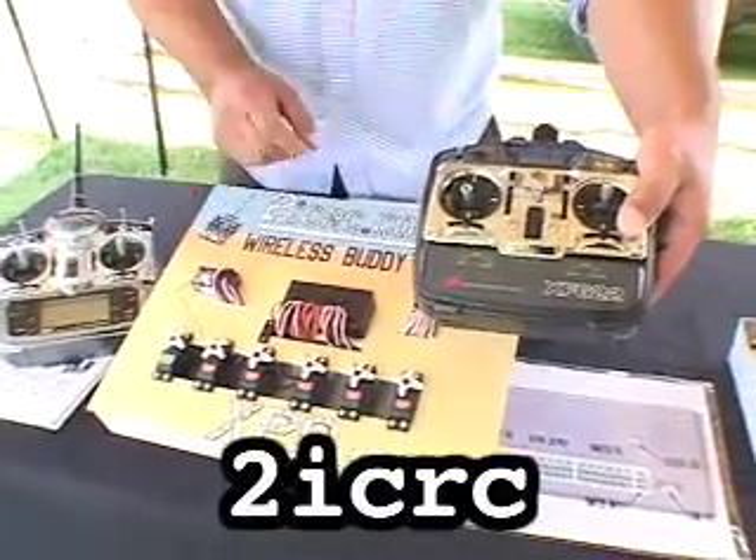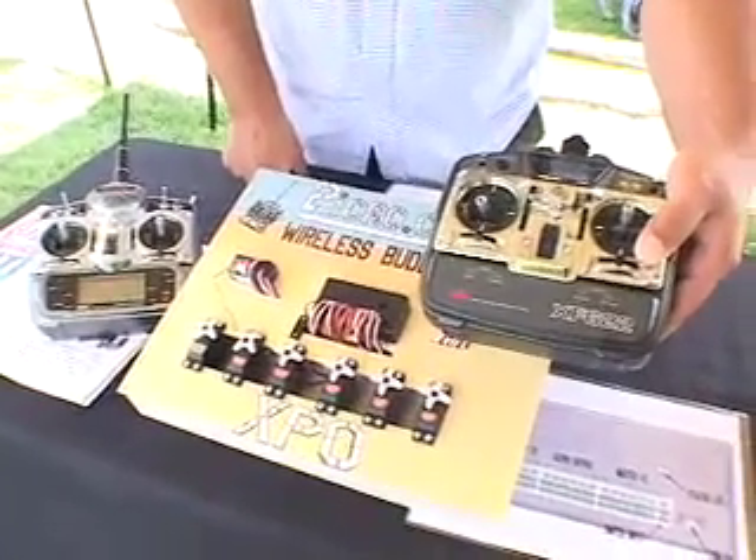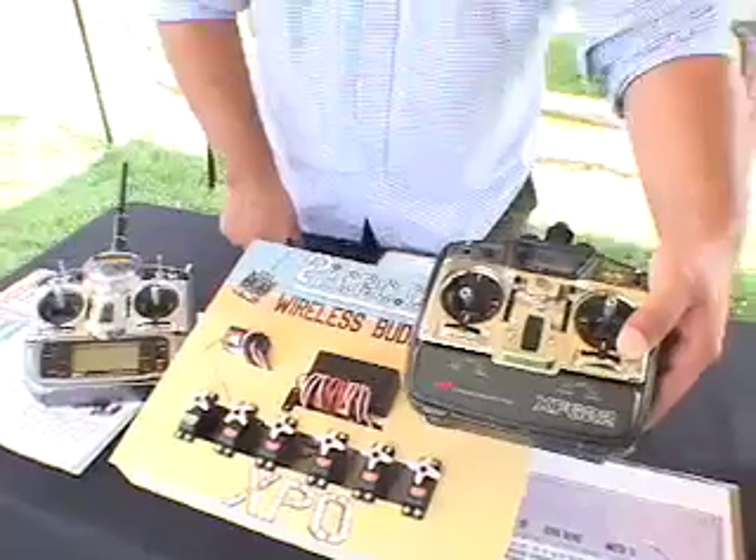Notice that these two transmitters are completely independent — they need to be set up completely independently and can have customized programming to the two pilots' preferences. For example, the secondary pilot can have their own preference on exponential, sub trim, or throws of the rates of the various surfaces, while the primary pilot can have a more aggressive programming to his or her liking.